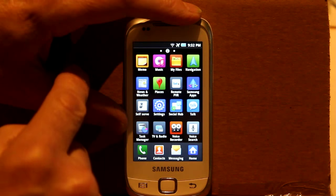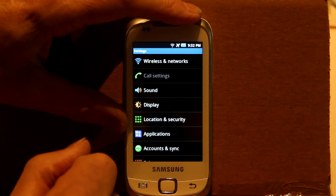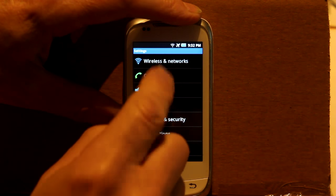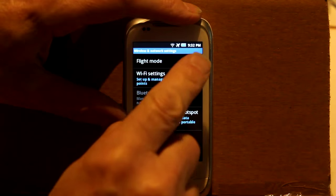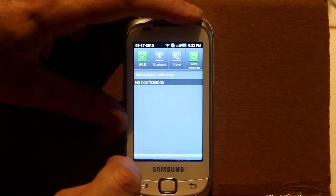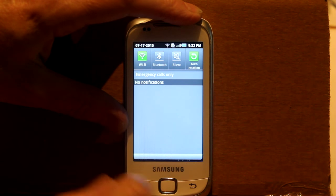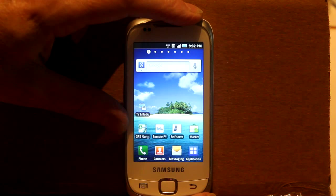I'm obviously going to have to turn off flight mode manually, so I'm going into my settings menu — you won't have to do this probably. I'll just check the Wi-Fi settings and yes, it says it's on. Note the emergency calls only.